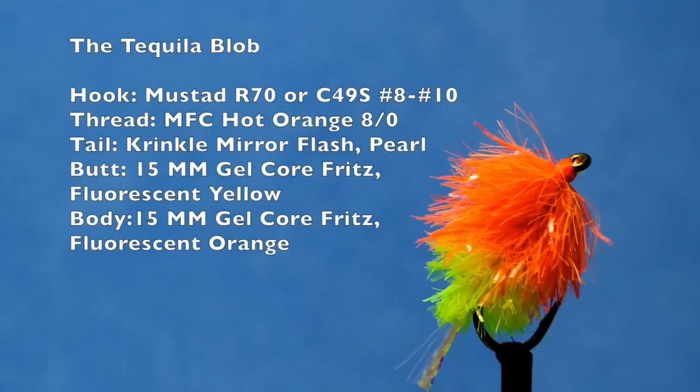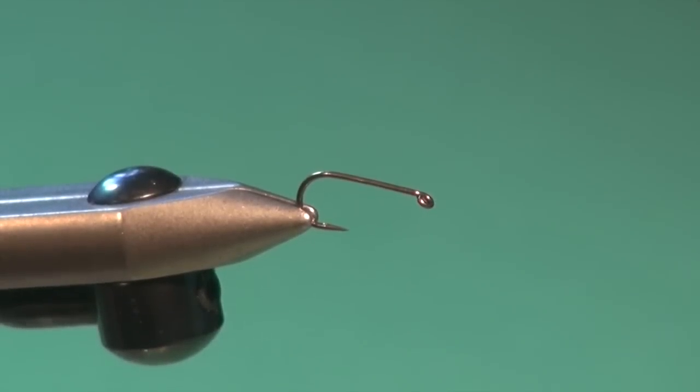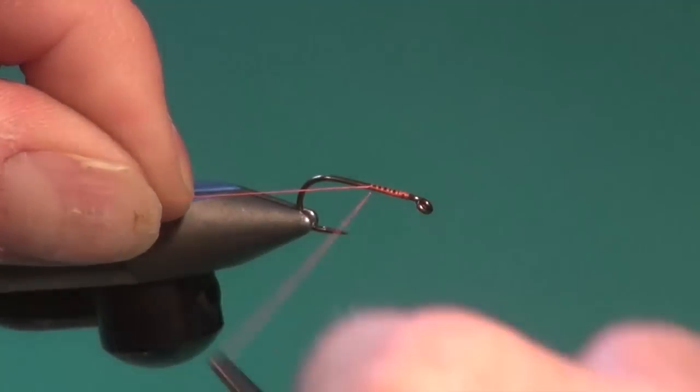Here are the materials you'll need to build your own blob inventory. Let's tie the scourge of lakes worldwide — the blob, or in this case, the tequila blob. I've got a number eight standard shanked nymph hook in the vise. You can also use the curved scud pupa hook. I'm going to attach some hot orange 80 MFC tying thread.